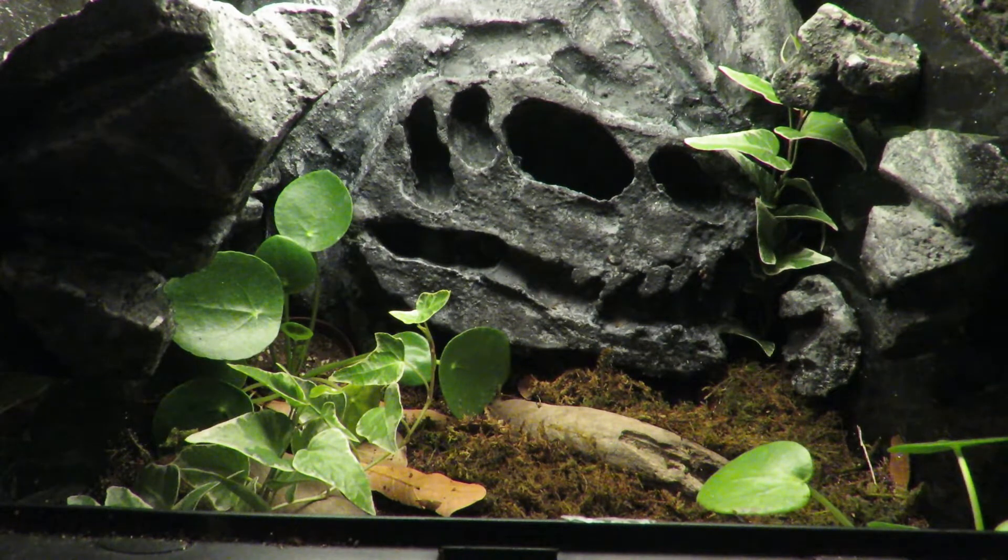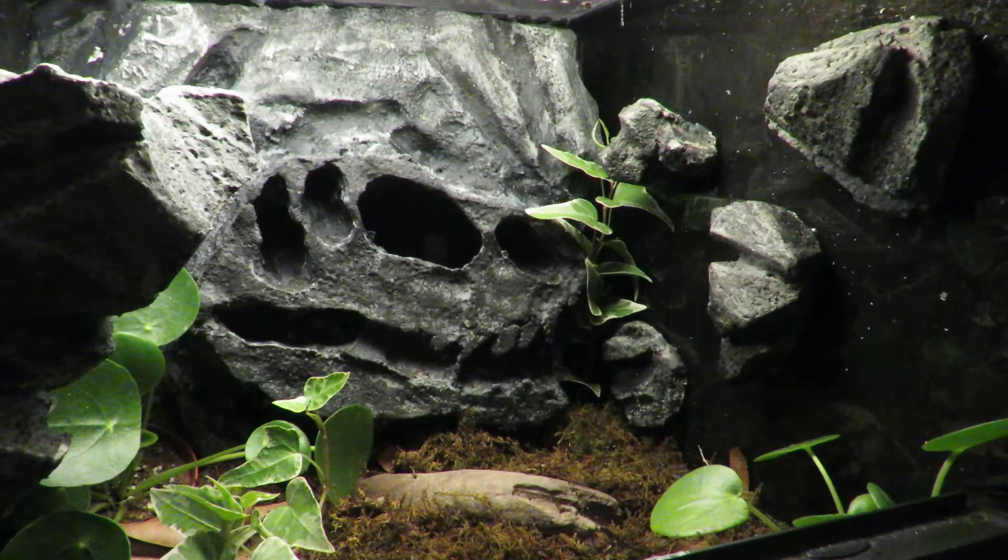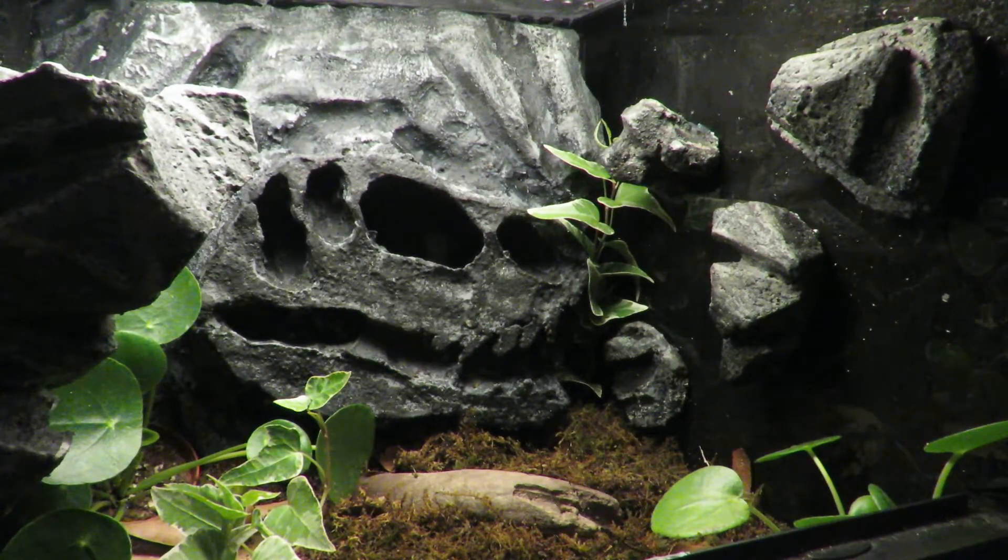I was inspired by Jurassic Park to do the T-Rex skull for the background. It's one of my favorite movies, so I came up with the idea of making the background look like it was a fossilized T-Rex skull.